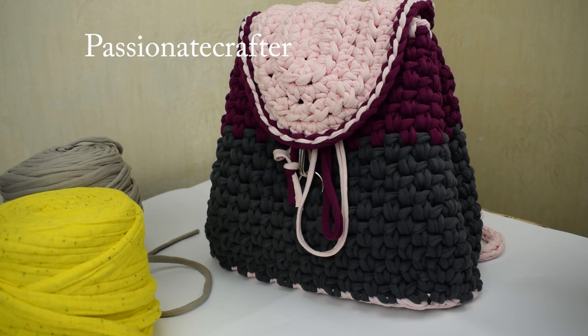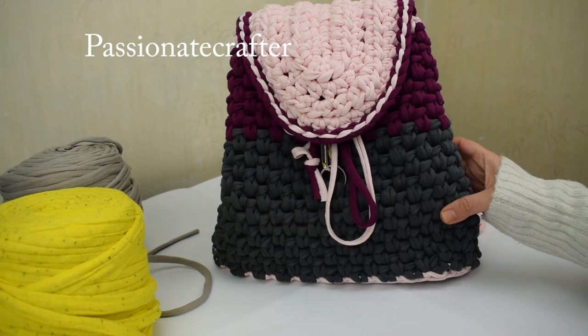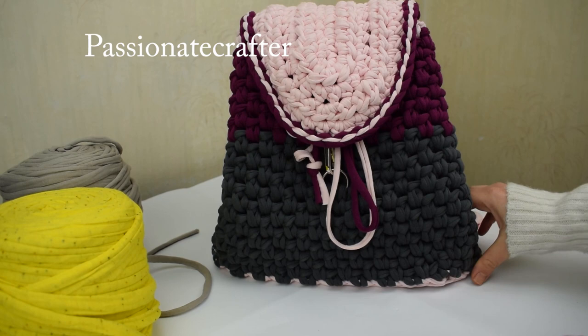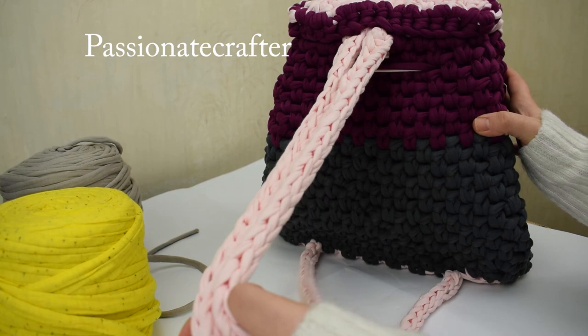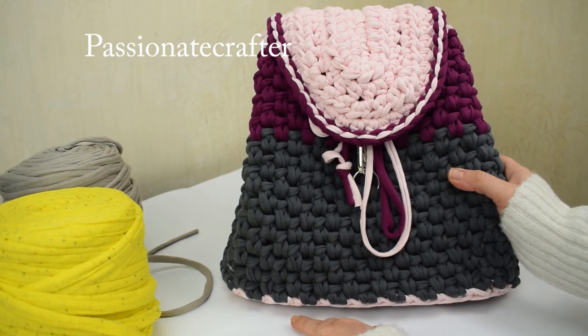Hello everyone and welcome to our channel. Today I'm going to show you how to make this beautiful backpack. I really like the pattern because it's really customizable. All the backpacks are so comfortable. I watched some videos and patterns on Pinterest and decided I could make one for myself. It's customizable in colors or sizes - here I use three different colors but you can use less or more. The handles are 60 centimeters and here is the flap with a different color and a little detail of the third color.